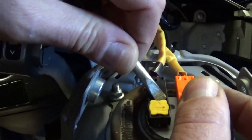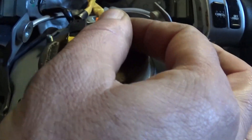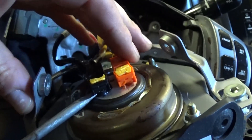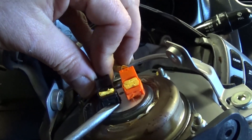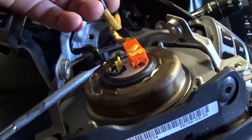Now we need to use a screwdriver and lift up there, but ours will break because the airbag was deployed and it melted the plastic. You're supposed to pull the yellow part up all the way and it will release the whole airbag. As you can see right there, everything is melted, so you'll need to buy new plugs for that.